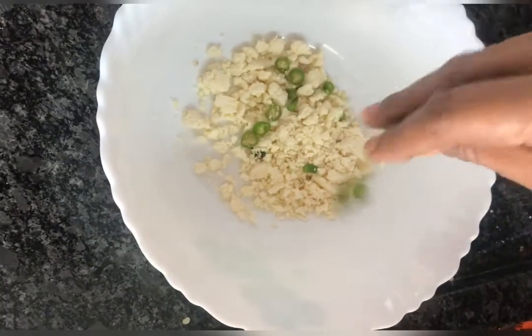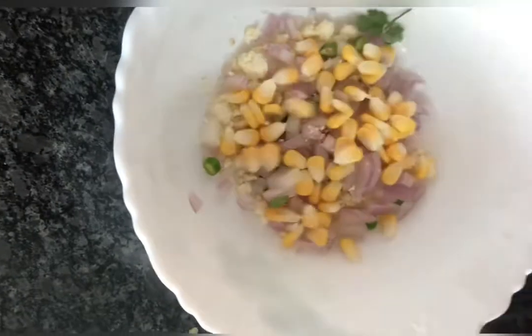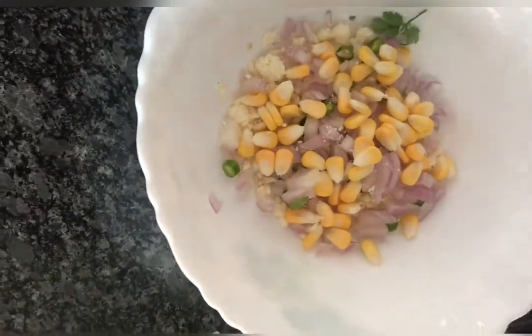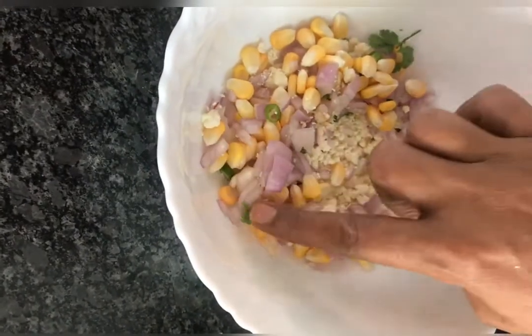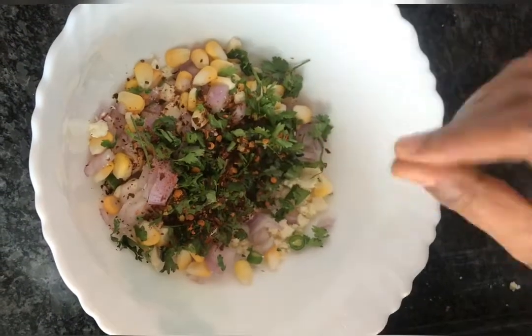I need to put paneer and add onions. I am going to cook the corn and add the corn to taste. Now I am going to cook the corn, onion, paneer, and pachimirch and add chili flakes.